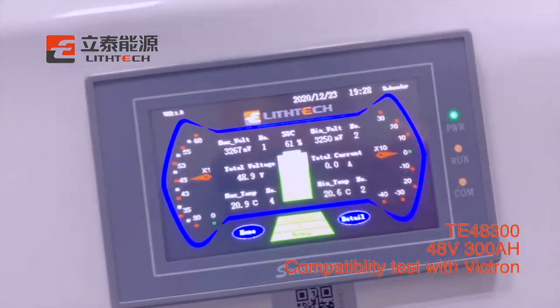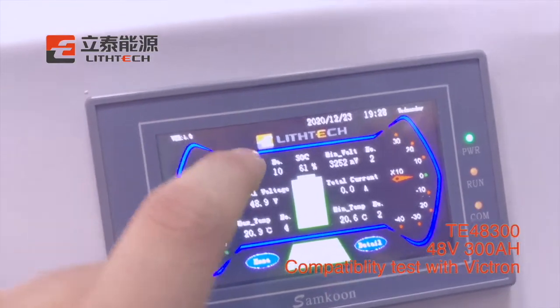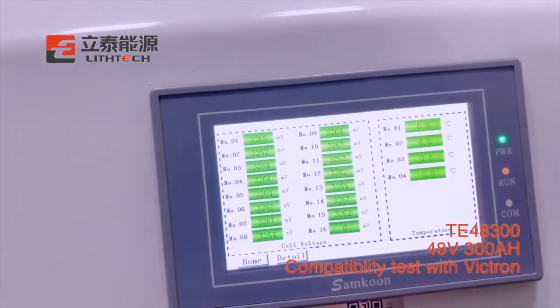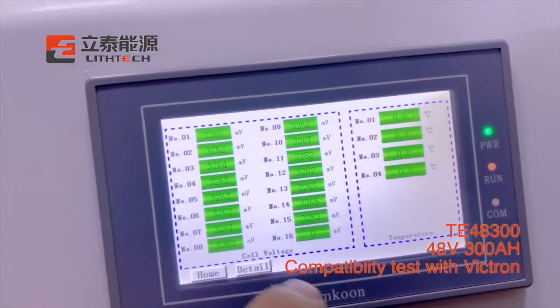As we can see, here is a logo, and we can customize your own logo. And here we can press here — you can see each cell's voltage and the temperature.